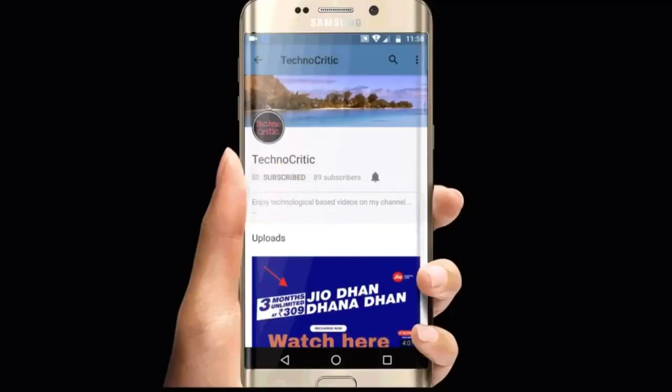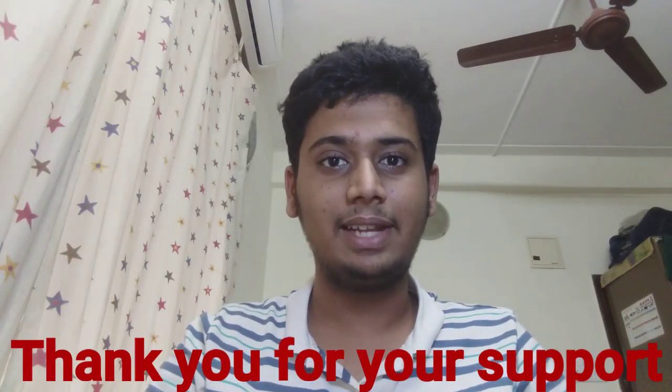Subscribe to my channel TechnoCritic to know about various new technical things, and press the bell icon to get notified. This is Vedan from channel TechnoCritic, and in this video I'll be telling you about the new YouTube feature currently launched in their new app update — the pinch to zoom feature — in detail. Watch the video till the end.